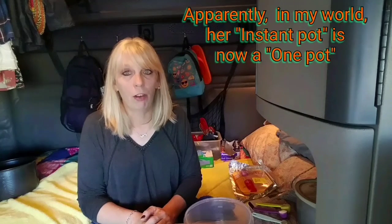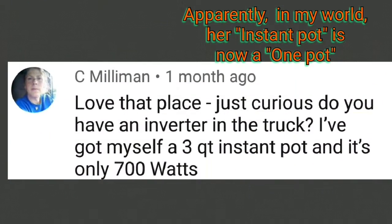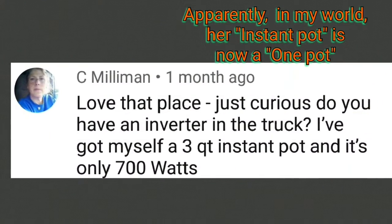We have a subscriber, C. Milliman, and she has made mention of her one pot. I don't actually have a one pot — I call it a one pot a lot, but I have an Aroma rice cooker that's also a slow cooker. So we're going to use the slow cooker today. I thought it was something that she could make.